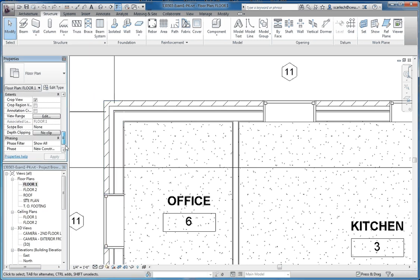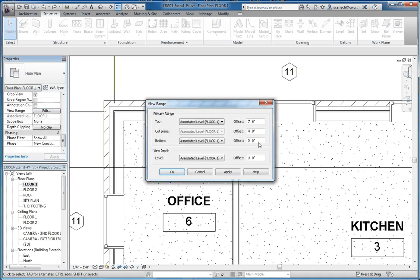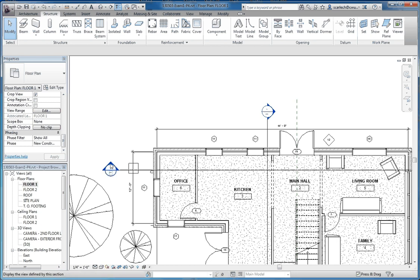Let's go to our view range and make that also a negative foot. The desire here again is to make sure that we can see our stem wall when we're actually sketching it out. All the other settings stay the same. We also want to make sure that our stem wall is going to be in the right location.